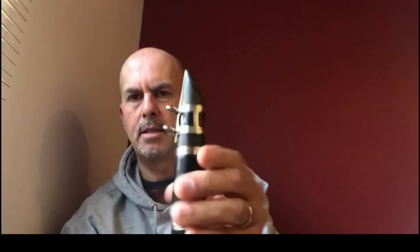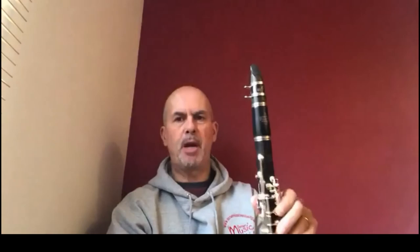Then do it up with the screws and that will keep the reed in place when you're blowing the instrument. When you've finished playing or want to put the clarinet down, always make sure the reed cap is on the top — it protects the mouthpiece and the reed. Thanks very much, bye-bye.